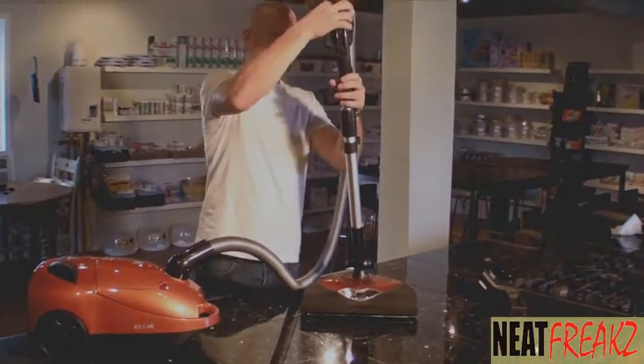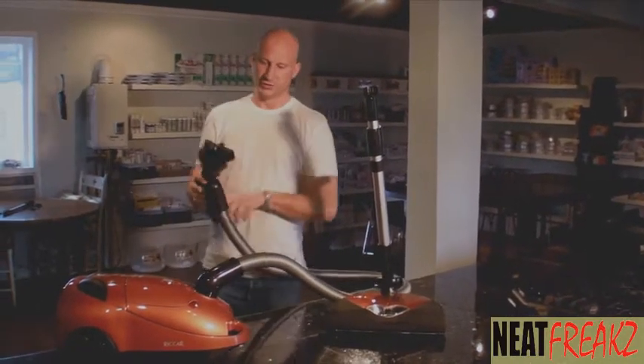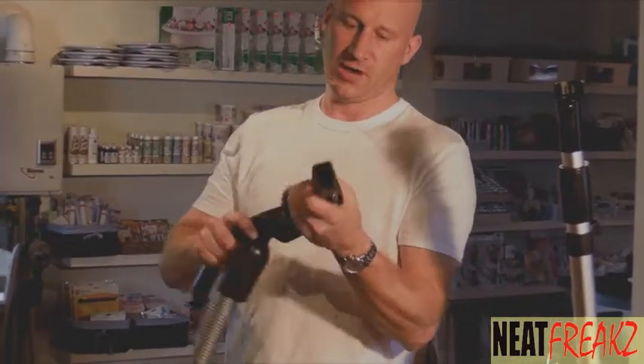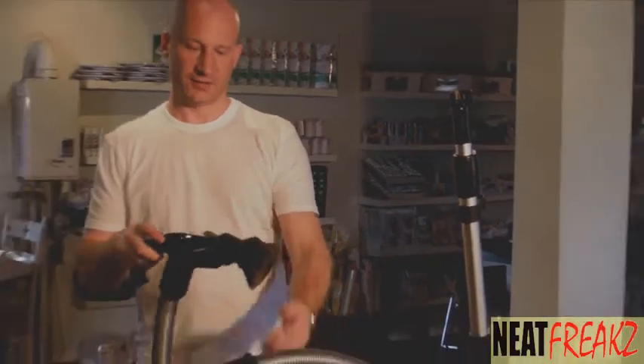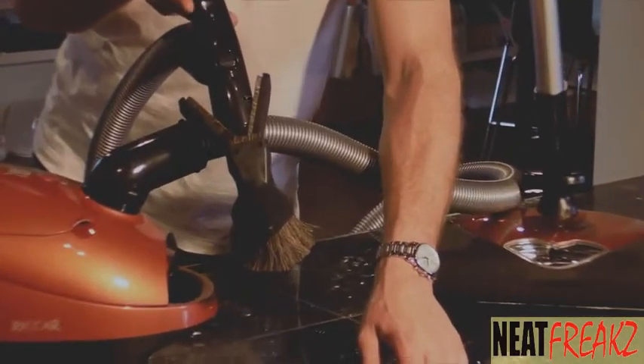My favorite tool. You can use it as a crevice tool, upholstery brush, mini blind cleaner, and a duster. And for once a duster is built with a corner — where does the dust go? In the corner.